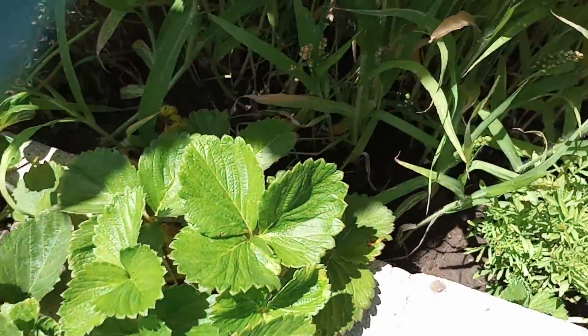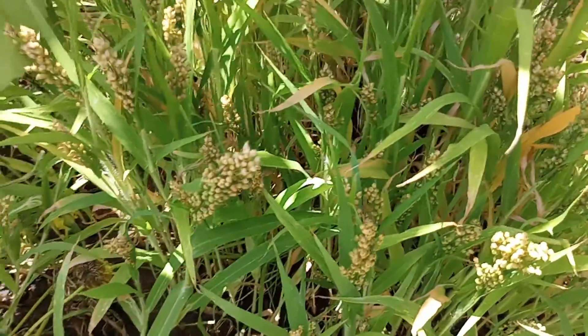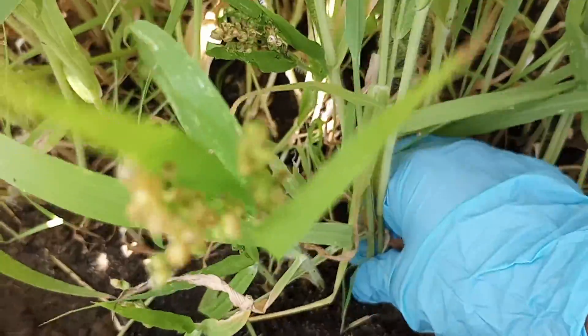So I'm just going to show you these — they're supposed to be calendula. And I'm just going to wiggle it out. You see in there? I'm just going to wiggle it out.